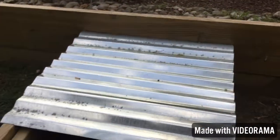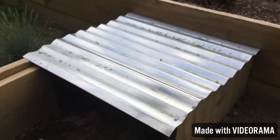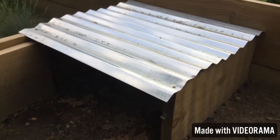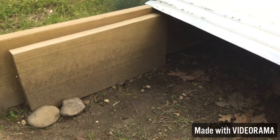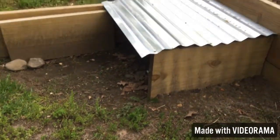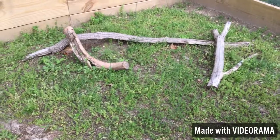First, what I want to go over is this little hide we have built here. It's a two by two hide with a metal rooftop so that the rain can't penetrate through. We have a swinging door to close when we need to, and they go in there anytime that they want to.